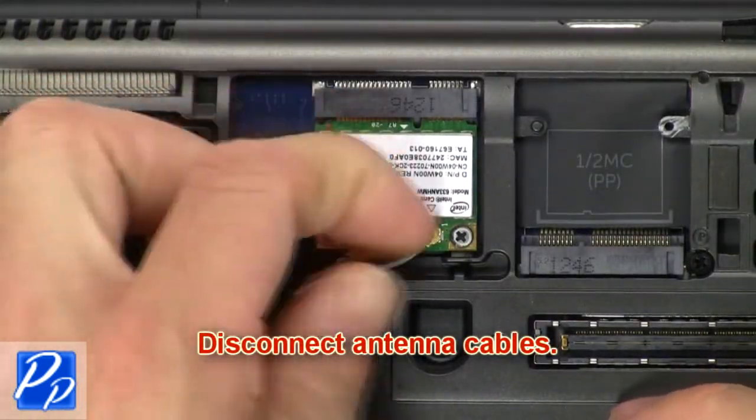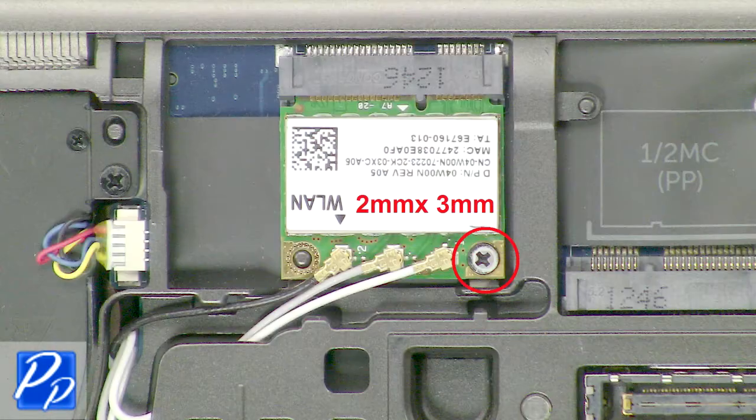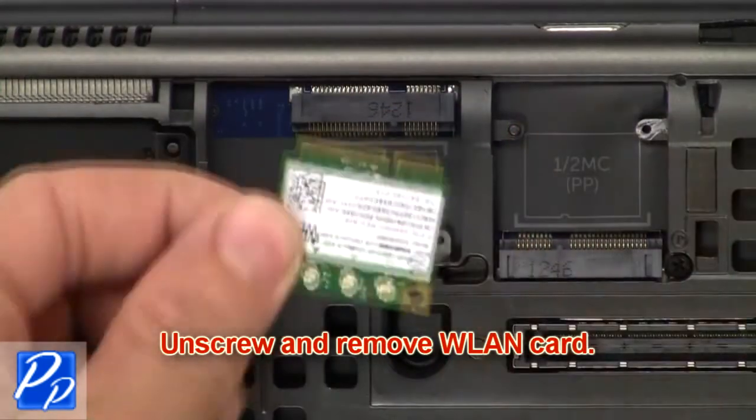Now disconnect the antenna cables. Then unscrew and remove the wireless card.